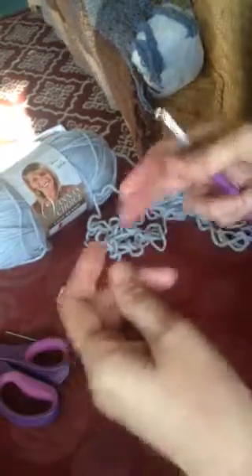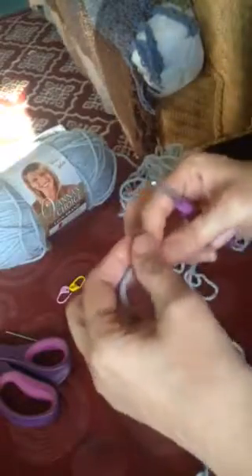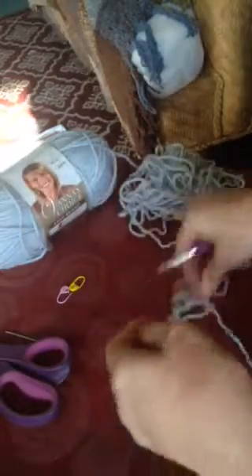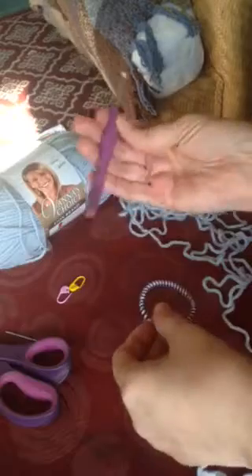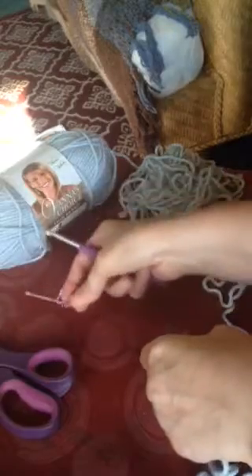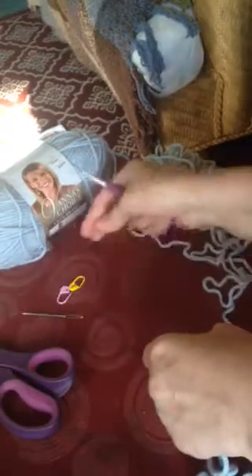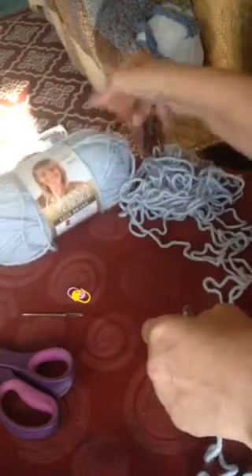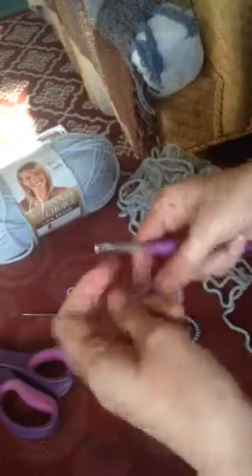Hello everyone, my name is Rilla Edwards and I am the vlogger behind Perfect Stitch. Today I want to make a ponytail headband. What you need is a 5mm hook, a ponytail holder, scissors, a tapestry needle to weave your ends, two stitch markers, and I'm using Vanna's Choice yarn in silver blue.